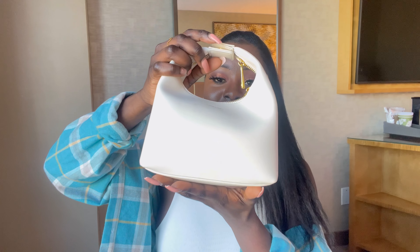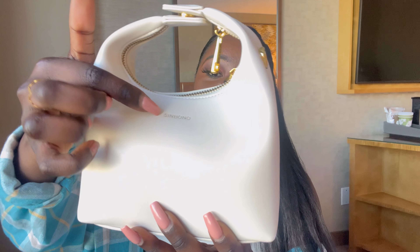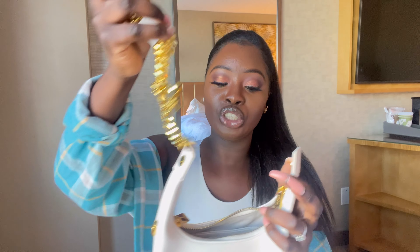So this is the bag they've sent me. As you can see, there's the logo — Sinbono. This is the Vienna bag in ivory color. I really like this bag because I've never had a white bag. It comes like this and it has a button on the top. You can open it — and it should also come with a strap, a gold strap. There you go!